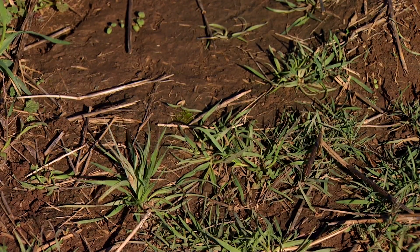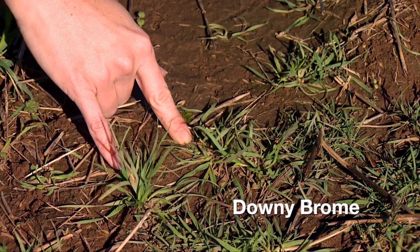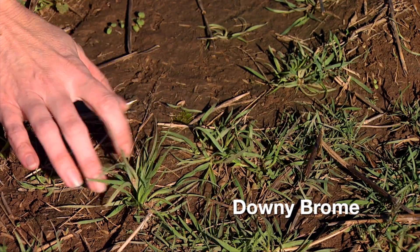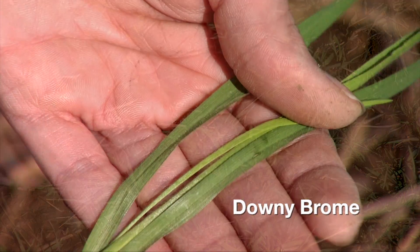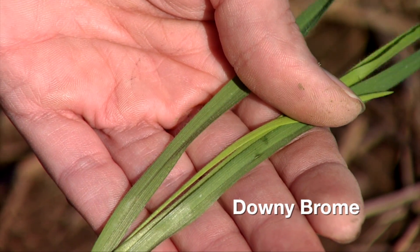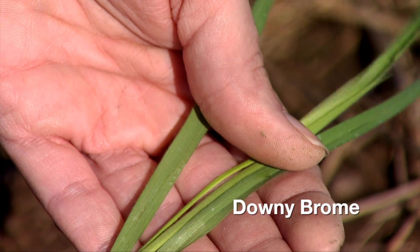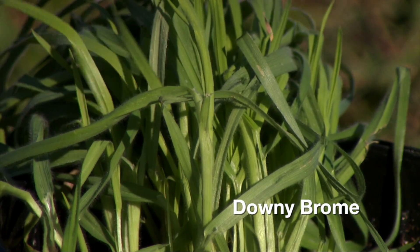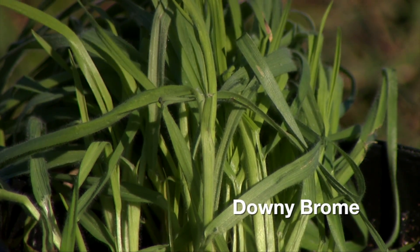Now we're looking at some small specimens of downy brome. You'll notice they're much smaller than what our wheat stands are usually right now. These you might find in between the rows or even in the crop row in between your wheat plants. They are covered in small white hairs on the upper and lower surface — they feel almost like velvet. This makes them more challenging to control because the herbicides that you spray out there often sit up on top of those hairs instead of being absorbed by the plant leaf.